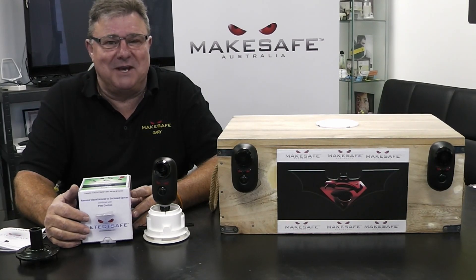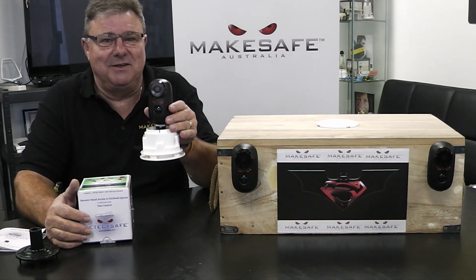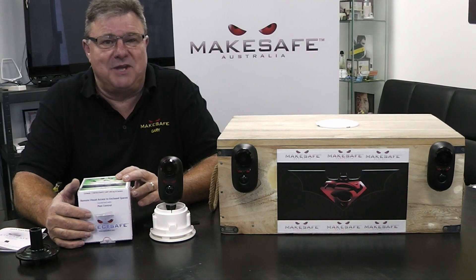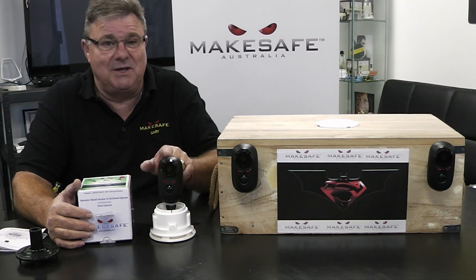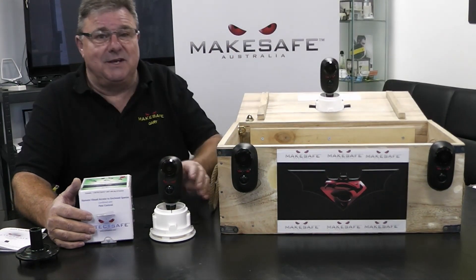Good morning everyone and welcome to Make Safe Australia here in Adelaide. My name's Gary McMahon. Today I'd like to show you our product DetectSafe. Now you might say, well that just looks like an IP camera Gary, and there's thousands of those on the market — and that's true, but there's only one camera that can do this. DetectSafe.